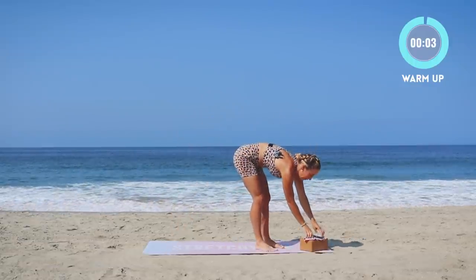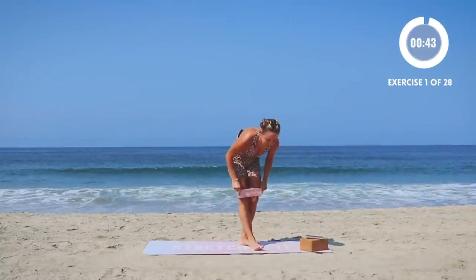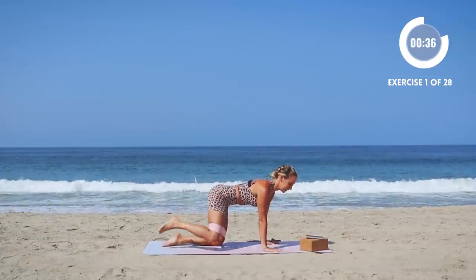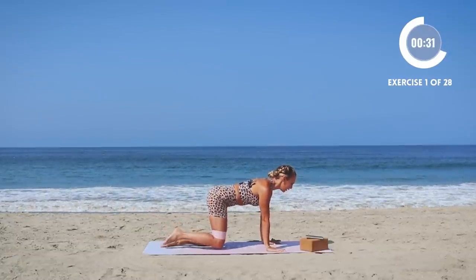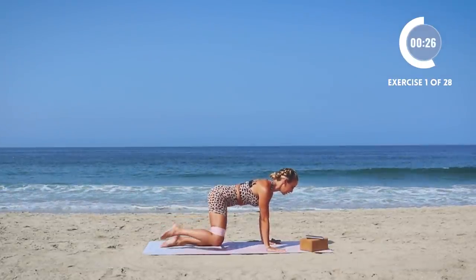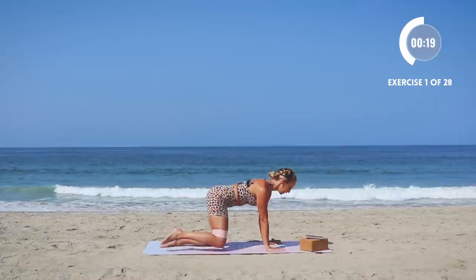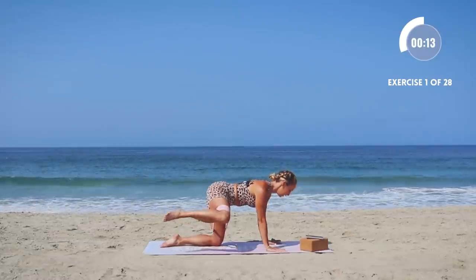Grab that booty band and the timer is going — let's do this. You're gonna start with the right side first, up and up. The next round you'll do the left foot. Make sure your shoulders are over your wrists, fingertips are pressing down into the floor, and you're really spreading out through the root of your fingers. Keep those arms straight, pull the ribs in, lower belly squeeze in — beautiful work.